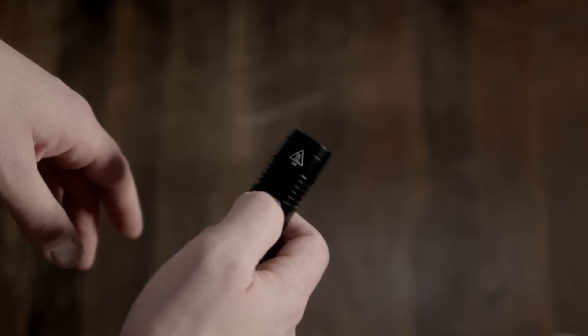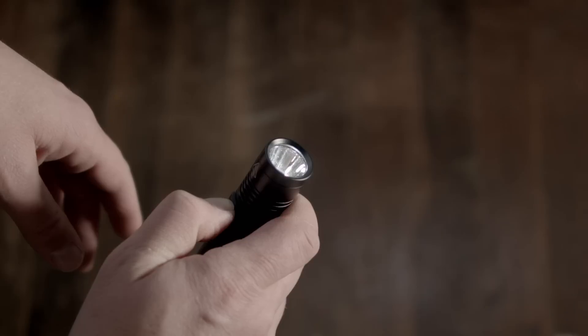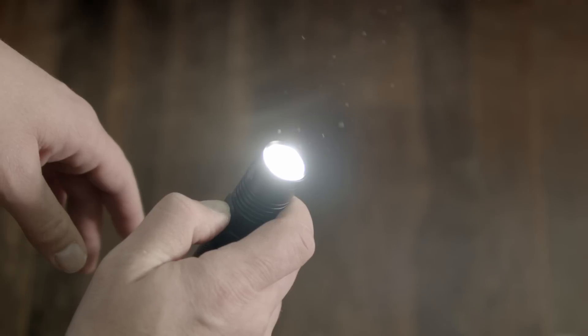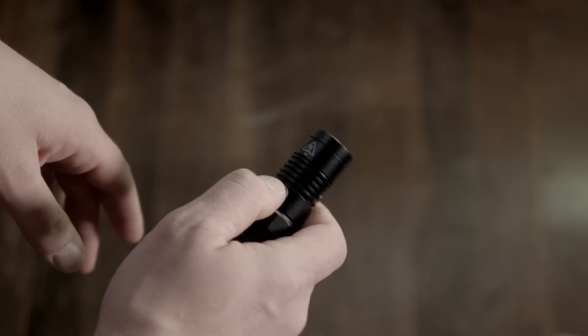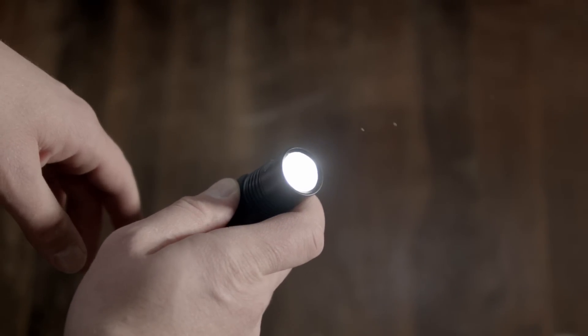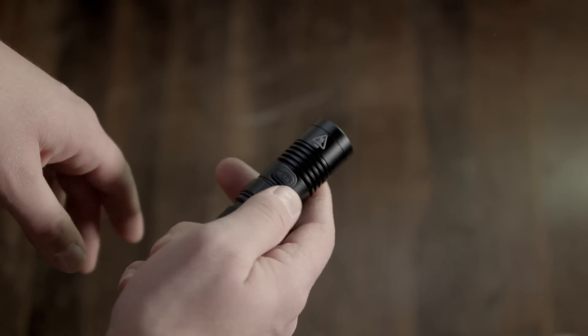A quick press turns it on and off. To scroll through the modes, press and hold - it scrolls through all four main output modes of the light: lower, then low, then mid, and high. Release when you get to the mode you want. It has mode memory on the non-flashing modes, so when you turn it off and back on, it's on the same mode as you last left it.